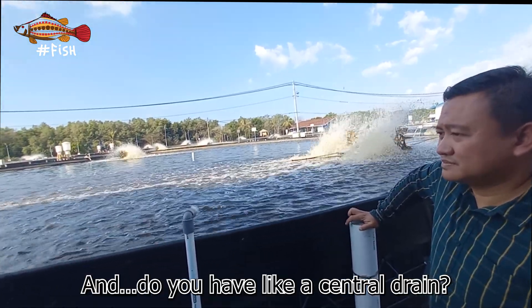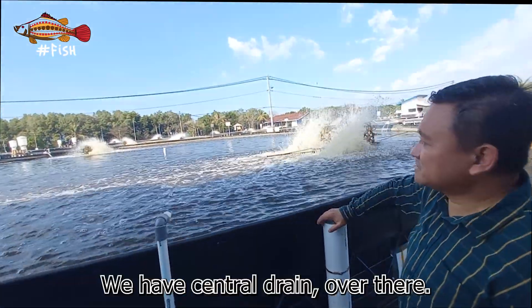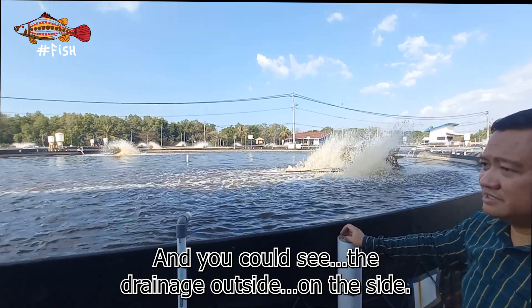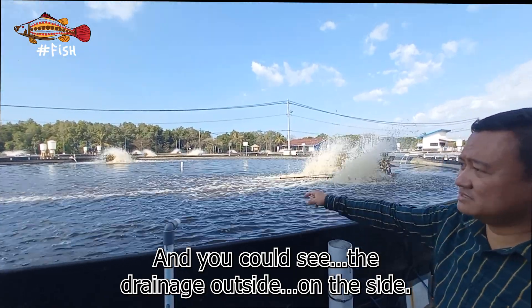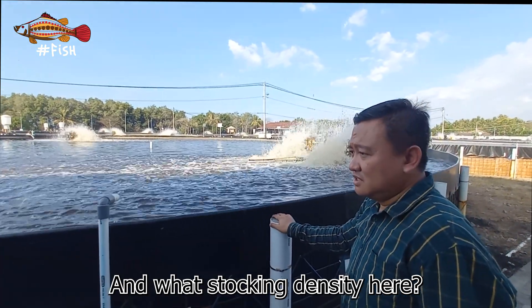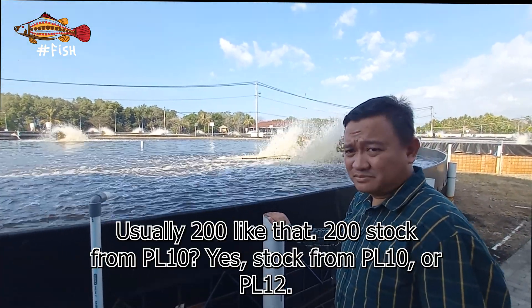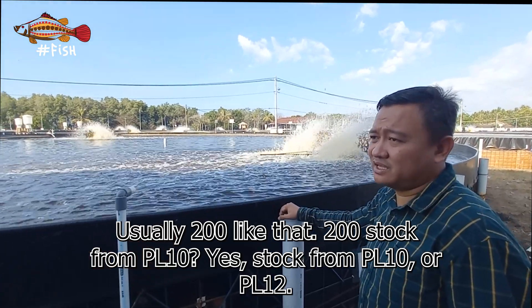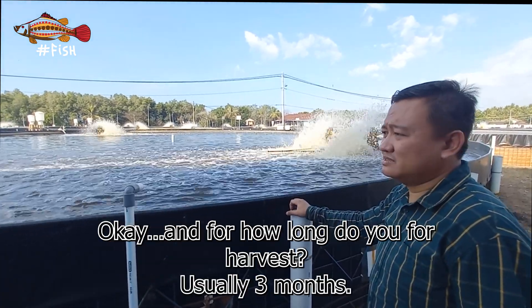We have a central drain, and you can see the drainage. The stocking density here is usually around 200, stocked from PL10.